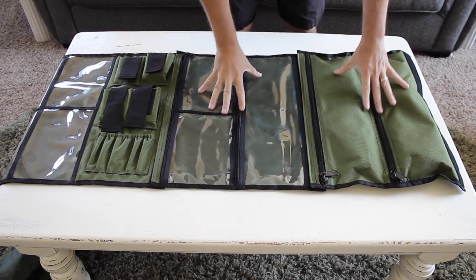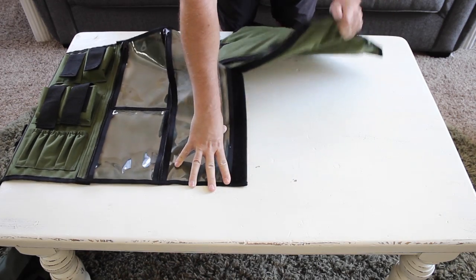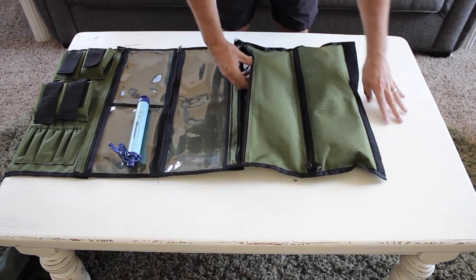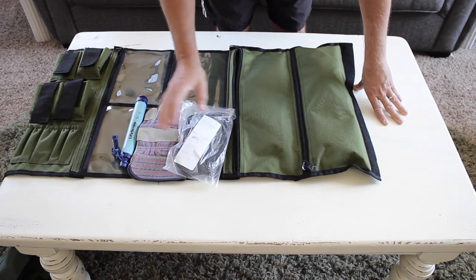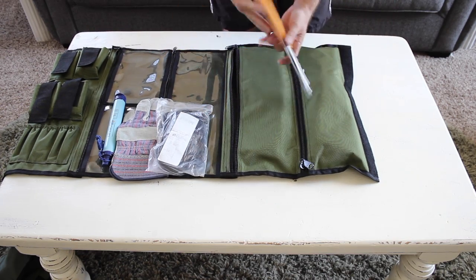In these last two pouches — which are add-on modules, by the way; you can take these off if you want, there's Velcro that allows you to pull them off — in this first pouch I've got a water filter, some work gloves, some paracord, and a silky boy saw. Thanks again to the Canadian Prepper for sending that out to me.